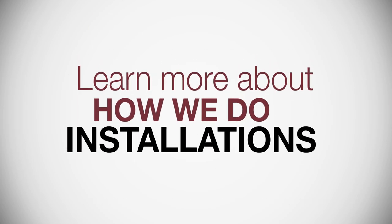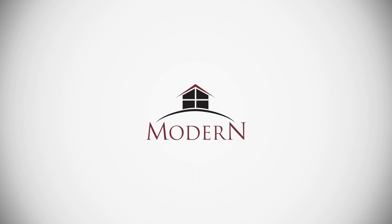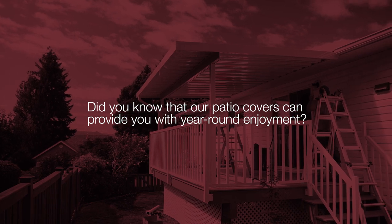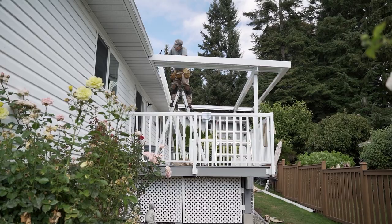Great taste in windows and more — Modern. Modern's patio covers offer great protection from the elements. Imagine 365 days of barbecue bliss.